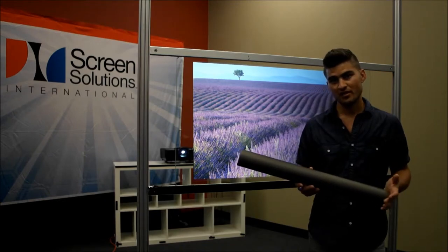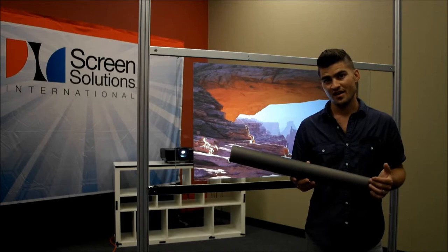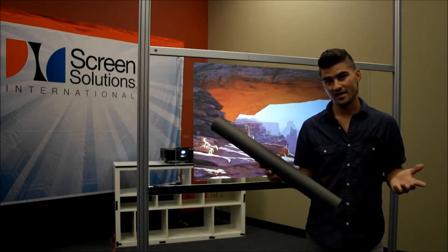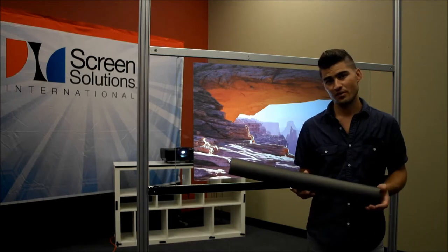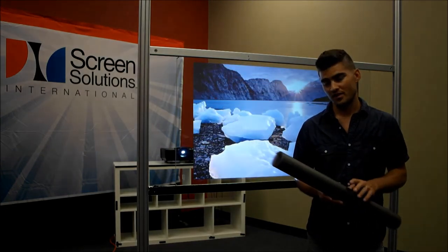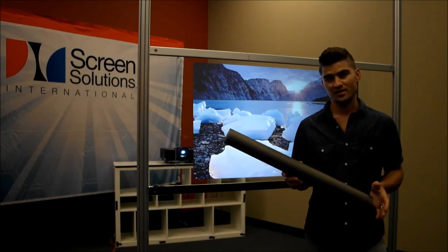If you have any questions about our rear projection screen films, please call us at 888-631-5880. We have multiple varieties, and depending on your application, it might require something different — whether it's Definition, Accent, Intrigue, or Definition Pro. We'd be glad to assist you with that.